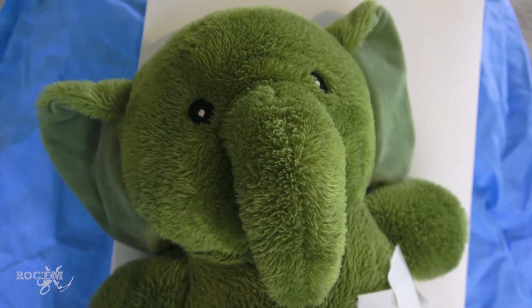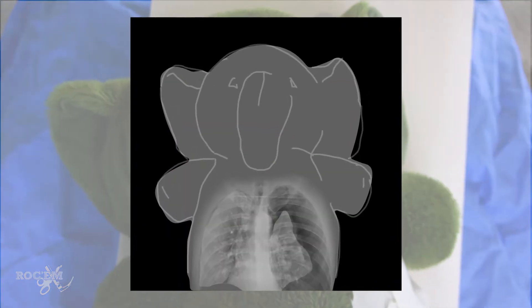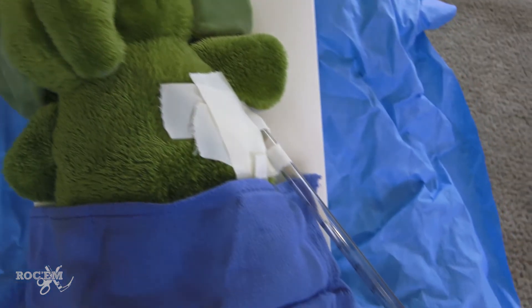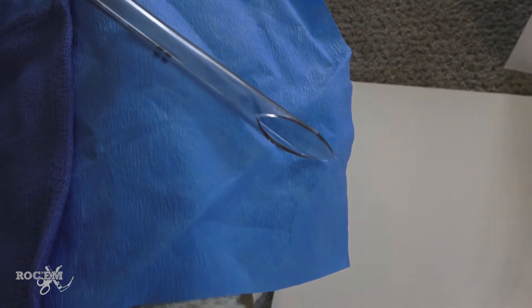First, I'd like to introduce you to our patient. This is Mr. Elephant. Unfortunately, Mr. Elephant has suffered a pneumothorax, but thankfully we have successfully placed a chest tube. However, as you can see, this chest tube is not currently connected to any kind of chest drainage system.